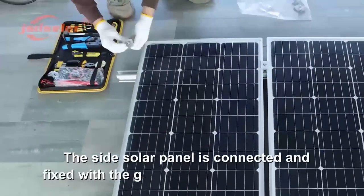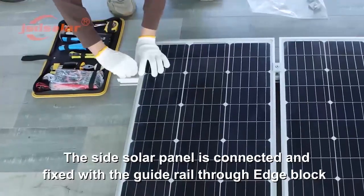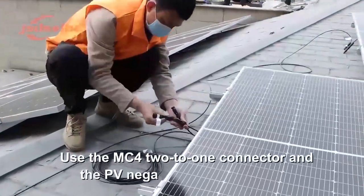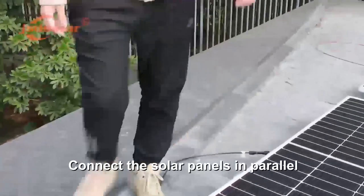The side solar panel is connected and fixed with the guide rail through an edge block. Use the MC4 connector and the PV parallel cable to connect the solar panels in parallel.